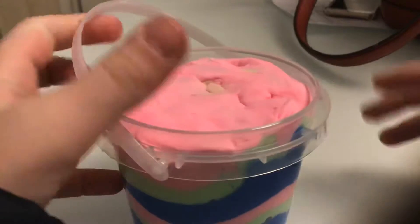Hey guys, it's another video. Today we're going to be testing out this slime that I just bought from Michaels.